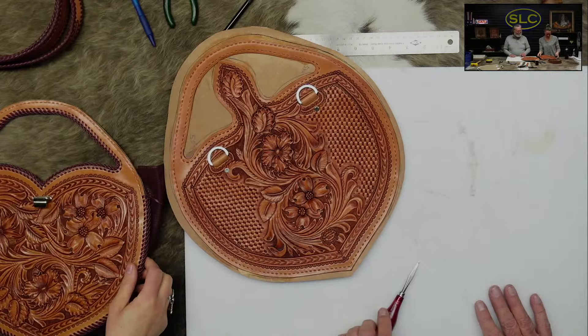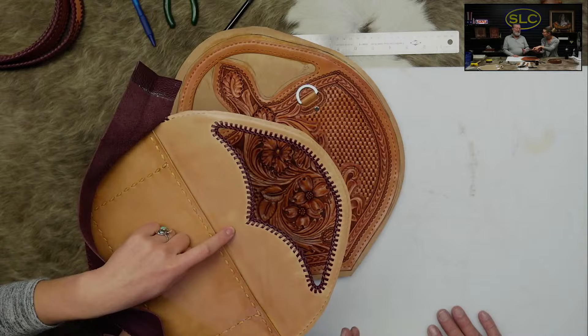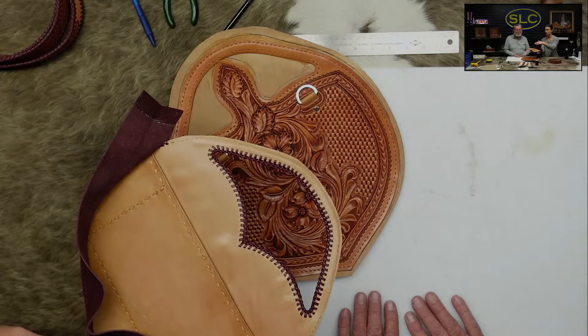Before Denny glued the lining on, he installed his little front clasp. For whatever clasp you're using, make sure it needs to be installed beforehand — these brackets are not very pleasing to the eye. There's a washer that goes on and then you fold the brackets over, and it'll catch on stuff. So depending on the style of fastener you're using, figure out if you need to install it before your liner. Denny needed to do it beforehand and he remembered.